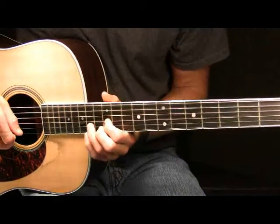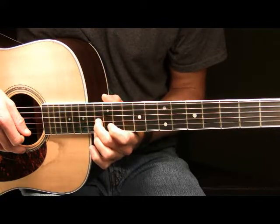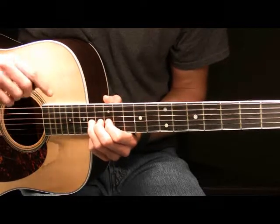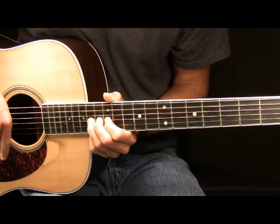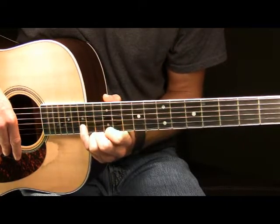Following that, place your ring finger on the 14th fret of your G. Place your middle finger right behind it on the 13th fret and your pointer finger on the 12th fret of your G — using those fingers to help push your ring finger up the neck. You also want to take your pinky and place it on the 15th fret of your B string.